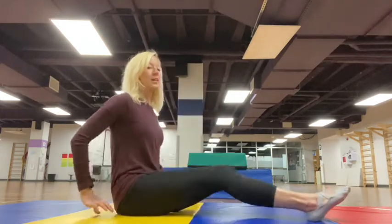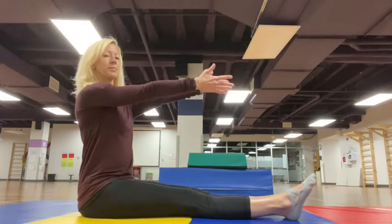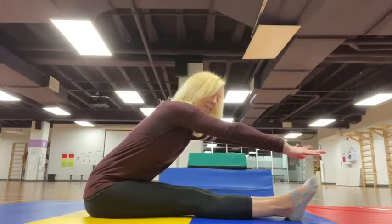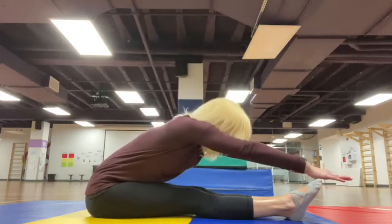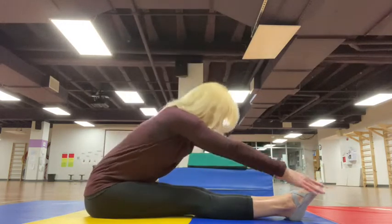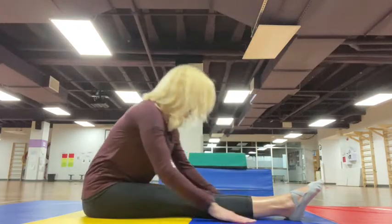Next we're going to go into a little hamstring stretch sitting down — a forward fold. Sit up nice and tall and exhale, just reach. See if you can reach past those toes. See where your fingertips get. We all have different flexibility in the backs of our legs, so just see how far you can get. It's good to inhale and then exhale and reach. Hold and come back.